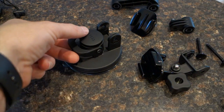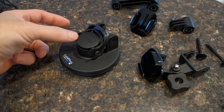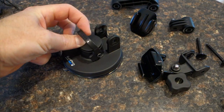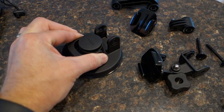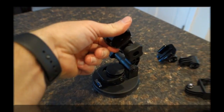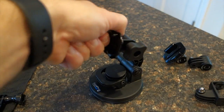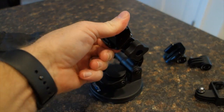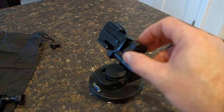To use the suction cup, you first bring the arm up, press down and fold the lever down, and then it is secured. It's very stiff engagement — certainly not turning this on the fly very easily.